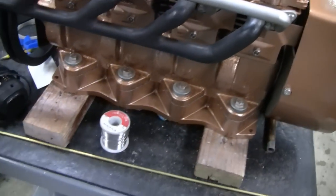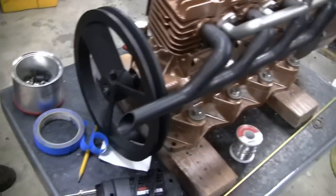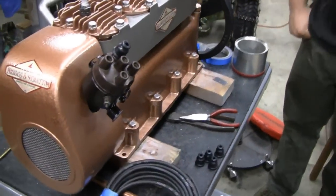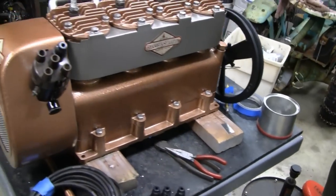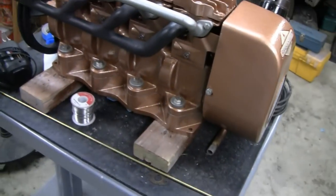We might get the solder out here and the solder gun. You going to do a little solder, Mike? Do it right. We're going to get to work on this. Like I said, this is the big day. I think we're going to try and start this today. We might mock up a cart for it and put a starter on it. Give it a shot — let's get started and see what we can do.